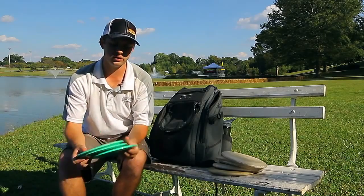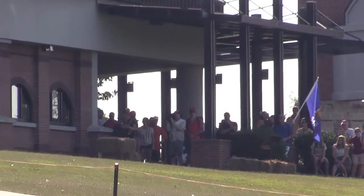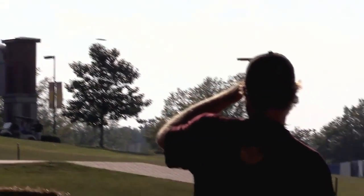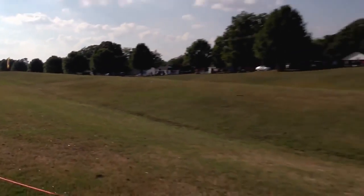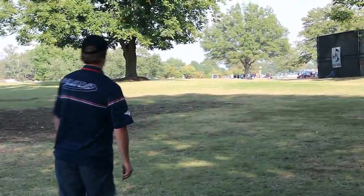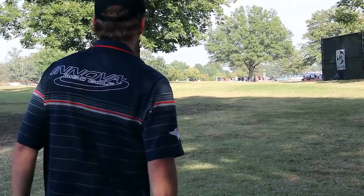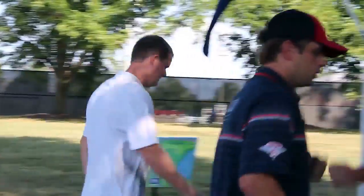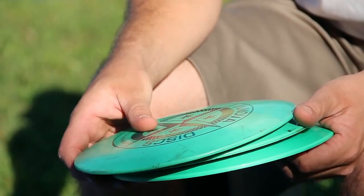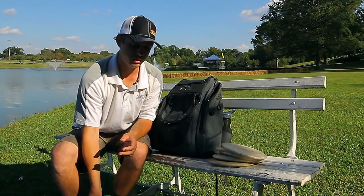Another disc you'll see me throwing a lot, especially at the championship, is first run Star Excaliburs. I'm carrying three of them, all in different stabilities. This is my most understable of the three, but it still has plenty of overstability to hold up on long distance shots. These discs are just perfect for me in distance and accuracy. They hold up really well to my power and torque, and they fly so nice — just like my Teabirds but with extra distance. It's something I've been throwing for five or six years now and they're still in the bag.